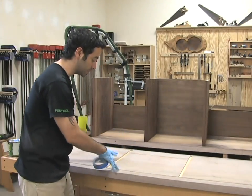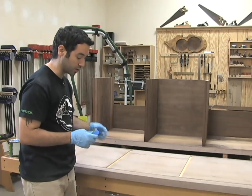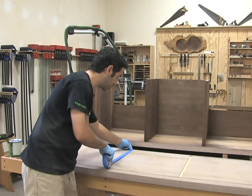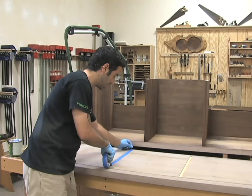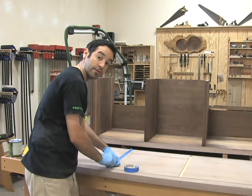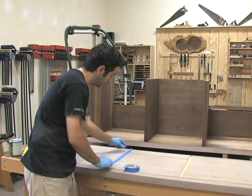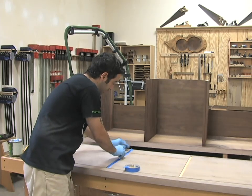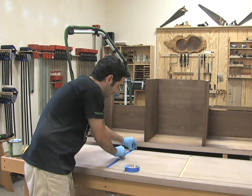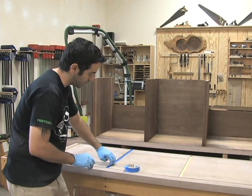Finishing the inside of what's going to be the bottom piece is a little bit trickier to keep the finish out of the grooves and dados. So what I'm going to do is use some tape and just put a strip in each one. It's not perfect and you still need to be careful, but it's certainly better than having nothing at all. Basically just push it all the way down until it hugs the sides — that should do a pretty fine job.